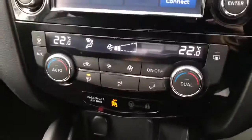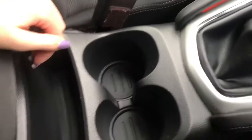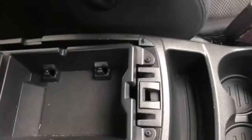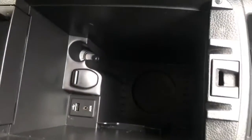You've got your dual climate control, electronic handbrake, and a power port here. Two cup holders and an armrest, with storage space here in your armrest as well as extra storage with your aux cord and another power port.